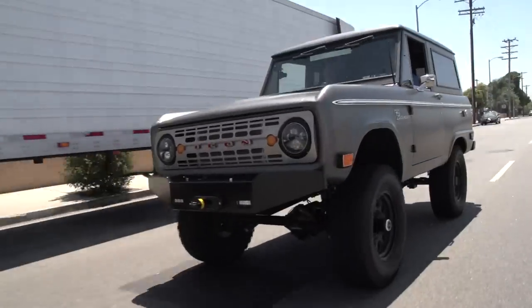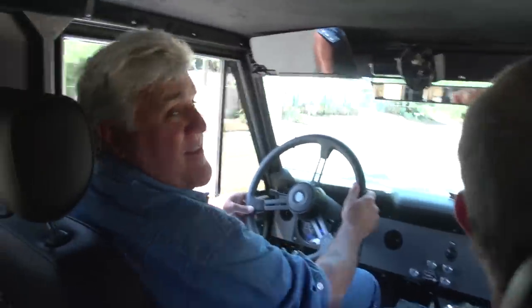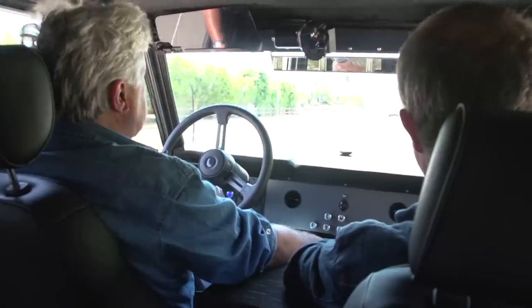I think it's time to take this thing for a ride. Let's do it. I feel like I'm in some '60s action movie. You ready? The original Bronco had drums all the way around and didn't even have power assist.